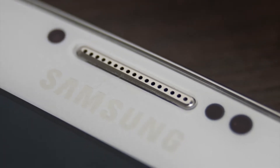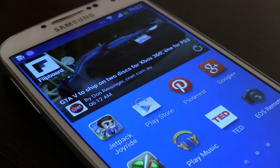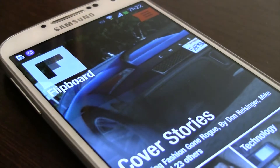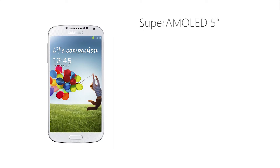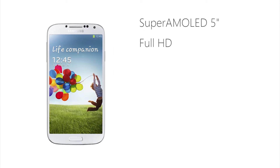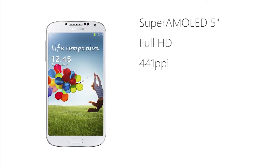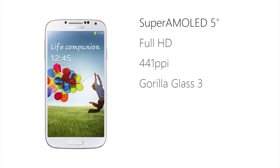Um dos melhores smartphones do mercado, não há dúvidas. Possui especificações e componentes de topo, mas nem sempre os maiores números fazem os melhores produtos. Começando pelo ecrã, o S4 está equipado com um Super AMOLED de 5 polegadas, com resolução Full HD, o que resulta numa densidade de imagem impressionante de 431 ppi — pixels por polegada. Possui também um Gorilla Glass 3.